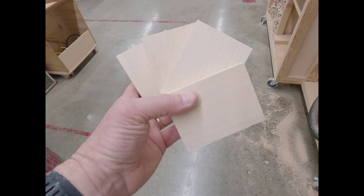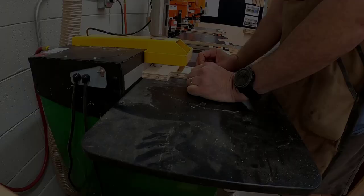Now, at a three-quarter inch stock, cut four three-inch by four-inch pieces. You're going to go to the pocket hole machine with the instructor and cut pocket holes on two edges of each piece.